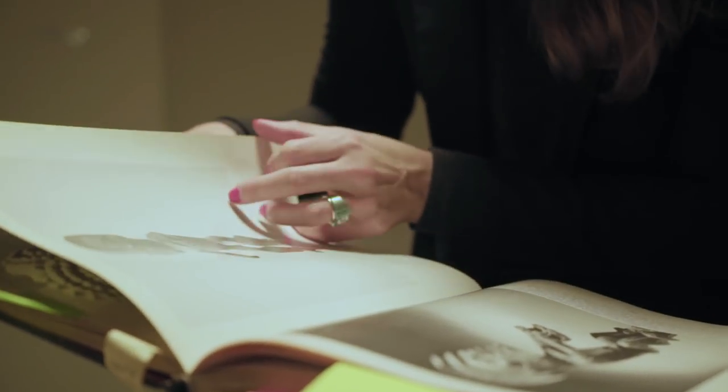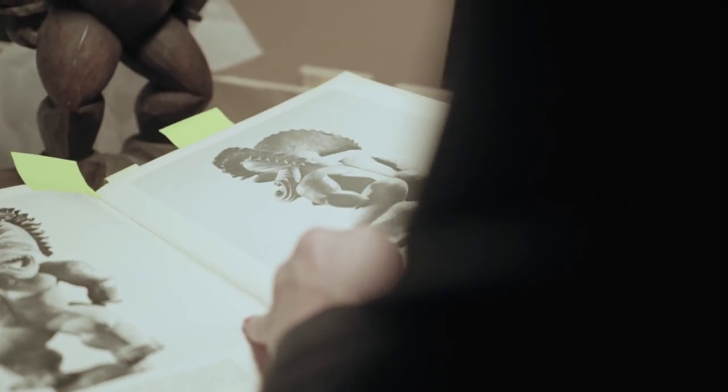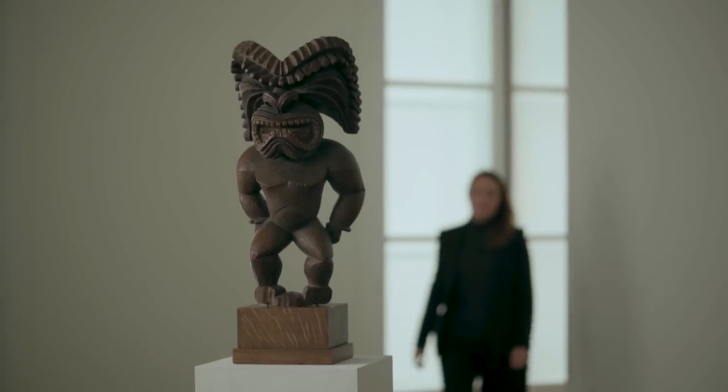We tested the wood for the figure, and it came back as this wood Metrocederos, which is a very specific wood that's only found in the high mountains of Hawaii.